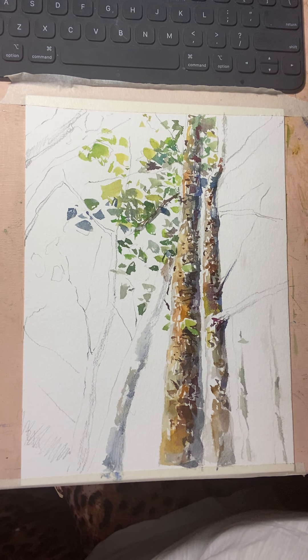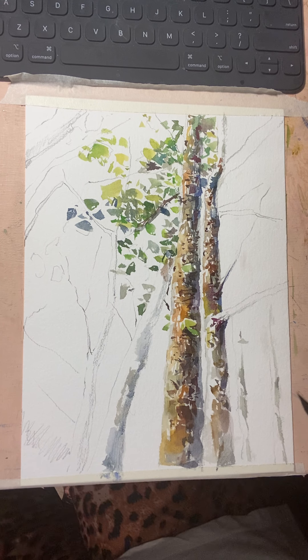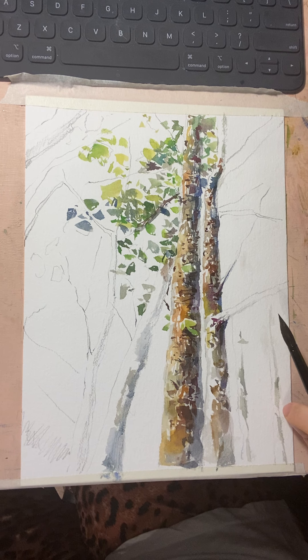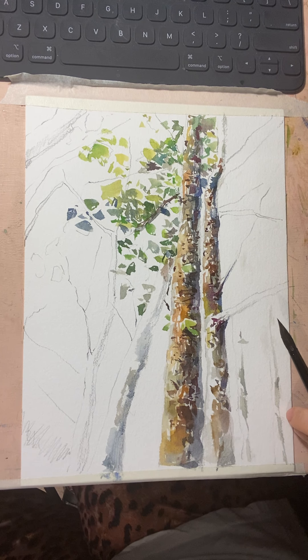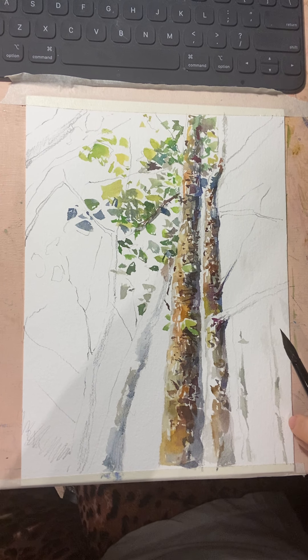I've shown you some parts of the trees. We'll continue next week to finish. Thank you for watching — I hope you enjoyed this!